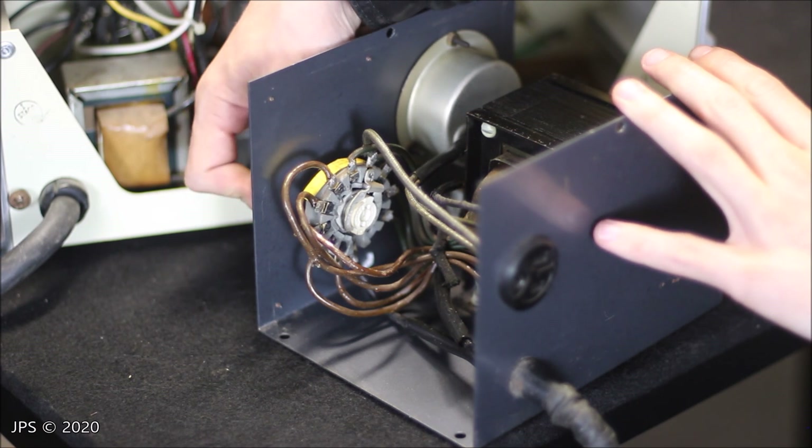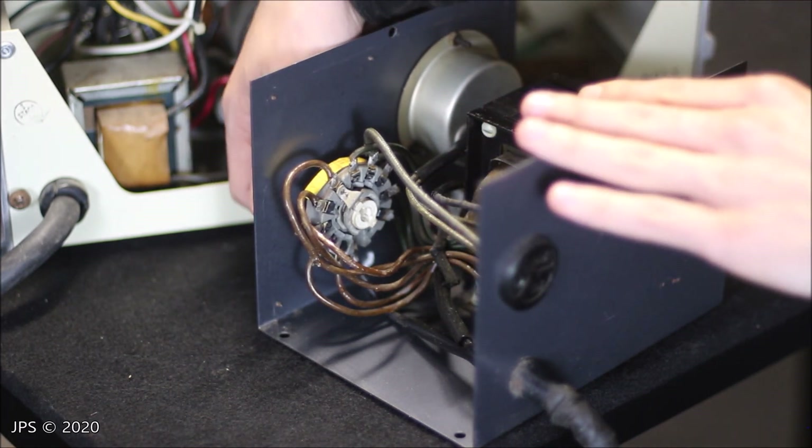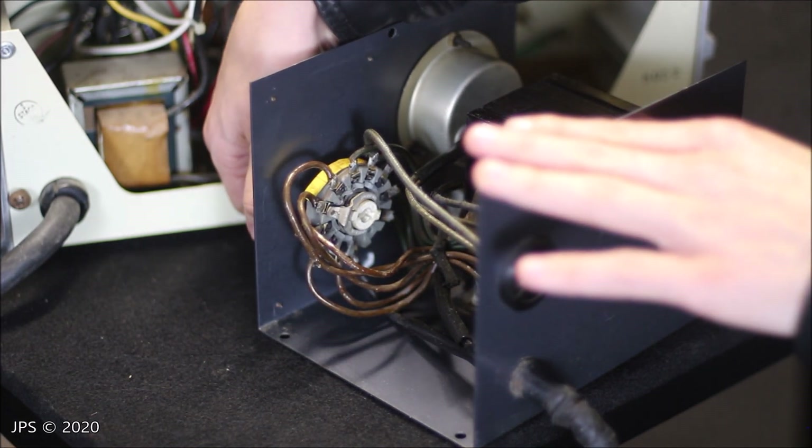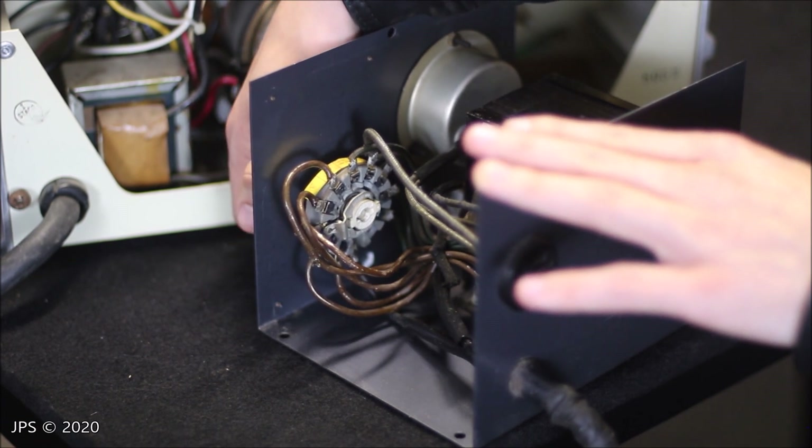So for this particular setting here, it's going to be a specific value. And then when I bump it up, it's going to go up by a couple of volts, then a couple more, then a couple more. But in between those, there's actually no power at all.